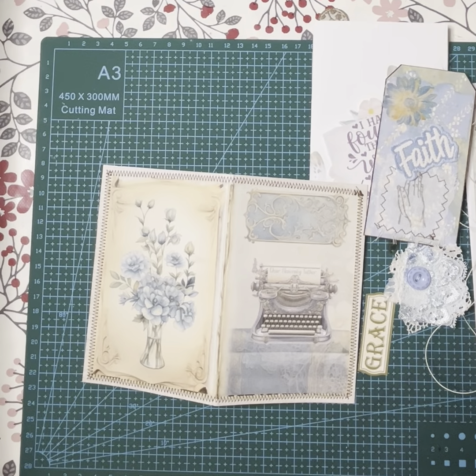Hi everyone, it's Julian here from Rustic Journals, I hope everybody's doing well today. I'm back to do part two of the patchwork journal using the patchwork kit from Caroline's Musings Etsy shop.